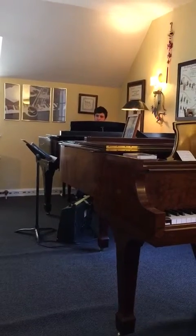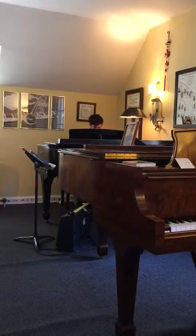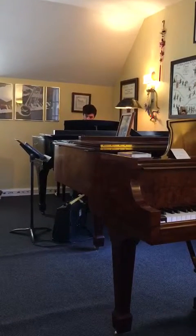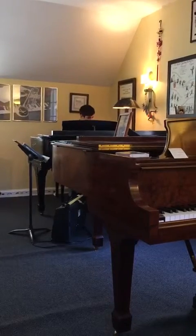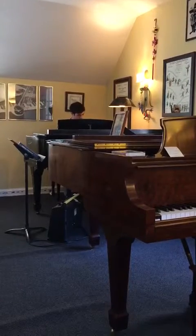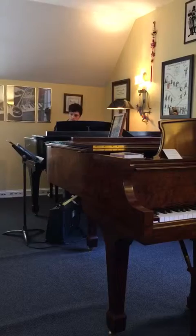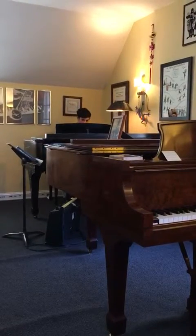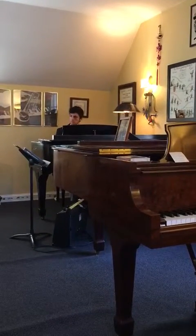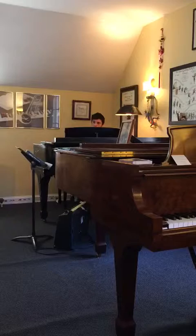With both hands? Try it with one hand first. Okay. Left hand, try that. And hands together. Can you go multiple octaves on that? Without pedal, please.